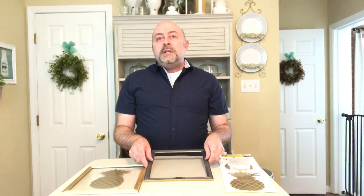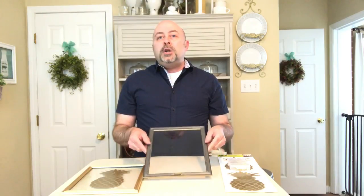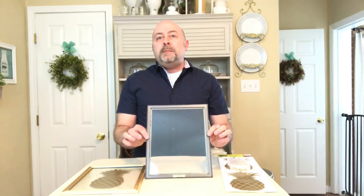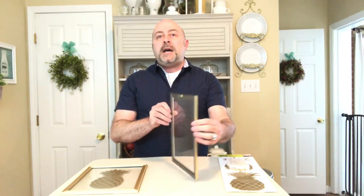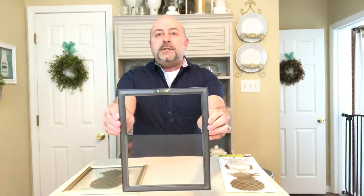Next, take a glue of your choice — hot glue or E6000 — and glue the glass into the back side of your frame. Lastly, take your picture hanger from the Dollar Tree packet and attach it to the center back side of your frame, just like I've done here.